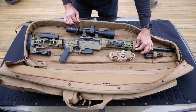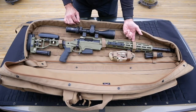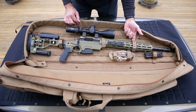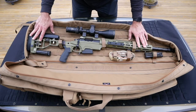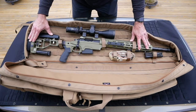Each PRB comes with a set of six velcro mounting straps. When you use the straps through the PALS webbing, it attaches loop to hook and keeps everything in place, so you never have to worry about your gear moving around. What we have here is an Ashbury Precision Ordnance Supra in 6.5 Creedmoor, and this fits beautifully in the 46-inch version of our PRB.